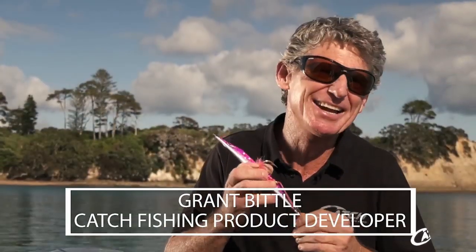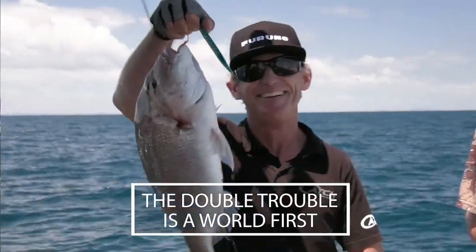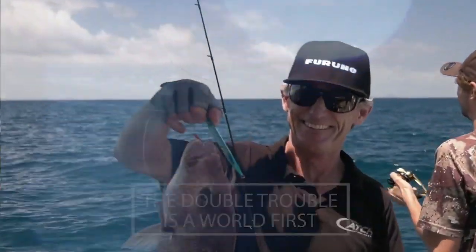Imagine you're going to have one lure to mechanically jig for kingfish, as well as to be used as a fluttering jig for snapper. Well, it does exist, and it's a world first. It's called the Double Trouble from Catch.